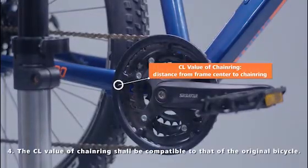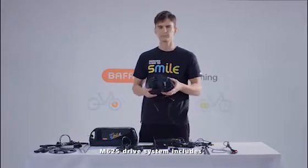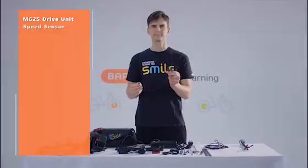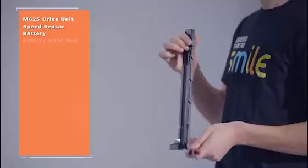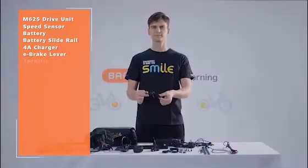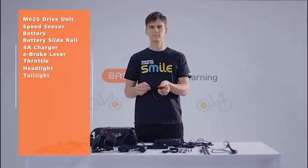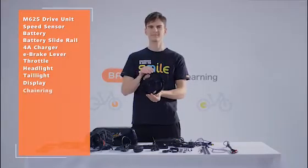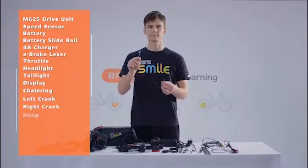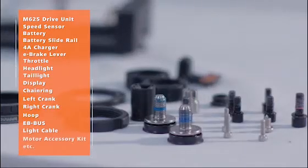The chainring shall be compatible with that of the original bicycle. The M625 drive system includes: M625 drive unit, speed sensor, battery, battery slide rail, 4A charger, e-brake lever, throttle, headlight, tail light, display, chainring, left crank, right crank, hoop, EB bus, light cable, motor accessory kit, etc.